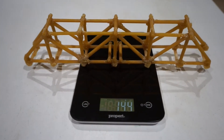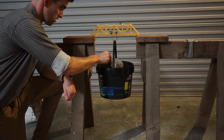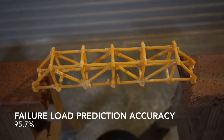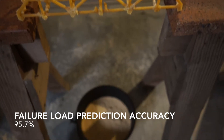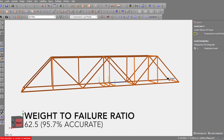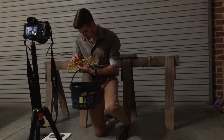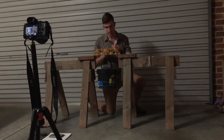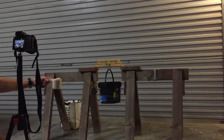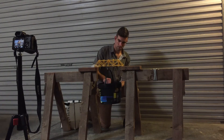The final weight of the Warren Truss spaghetti bridge structure was 144g, and the failure load of the bridge was 9kg in the negative y direction, resulting in a failure load prediction accuracy of 95.7% and a weight-to-failure ratio of 62.5, which was also 95.7% accurate. The cause of failure was due to individual member failure of the supporting struts being brought out of equilibrium and placed under compressive overload at the point of loading where the hook device was attached to the deck of the bridge.